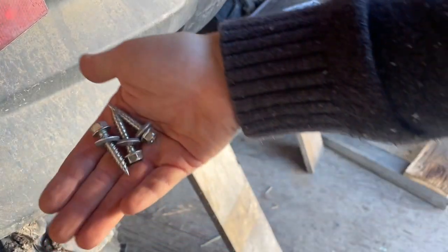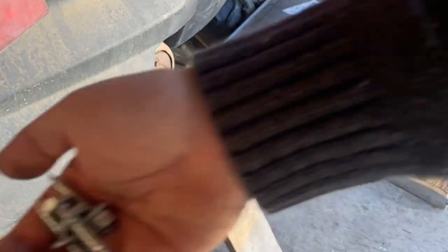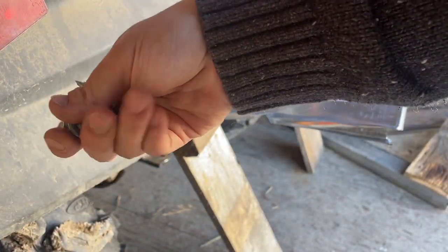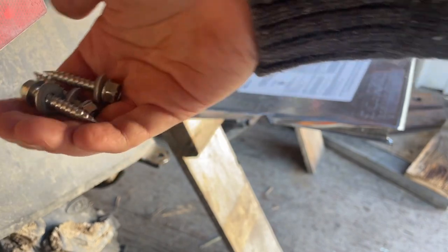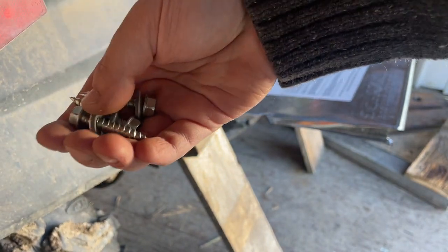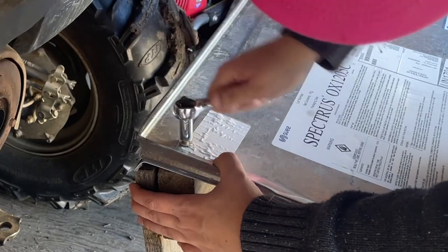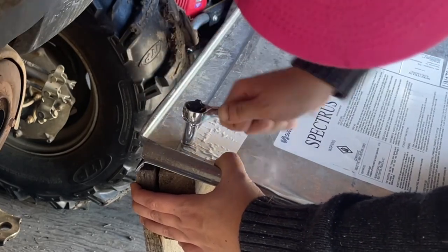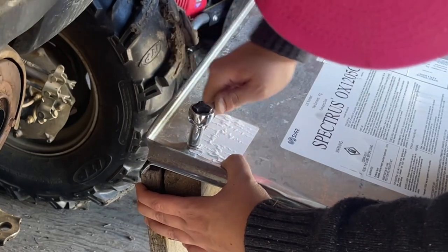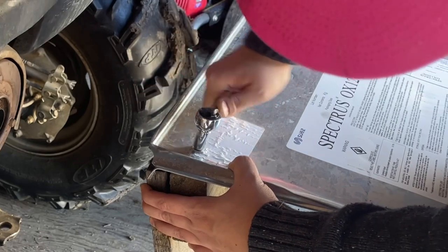Next up for the roof, I'm using these screws that kind of seal it so moisture doesn't get in. I'm only using four of them - don't tell my husband, I know these are expensive. I'm going to use this little ratchet. I'm not the best ratchet operator, but this is what I'm going to use to tighten her down.